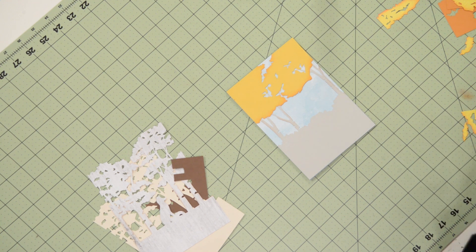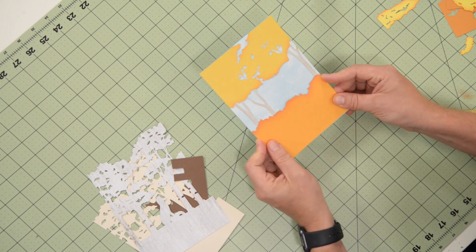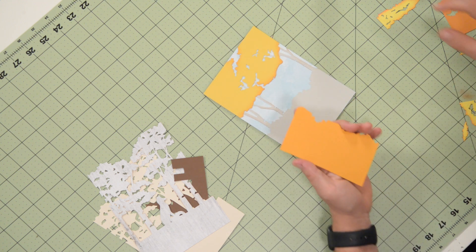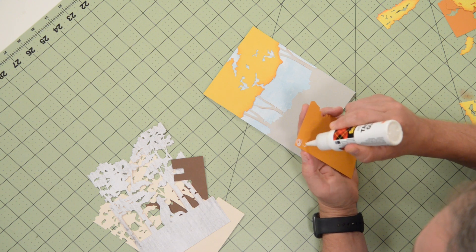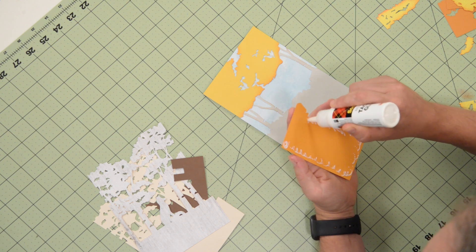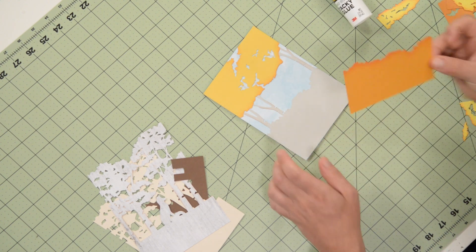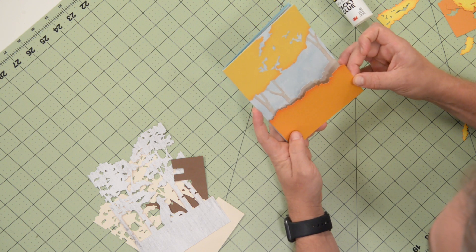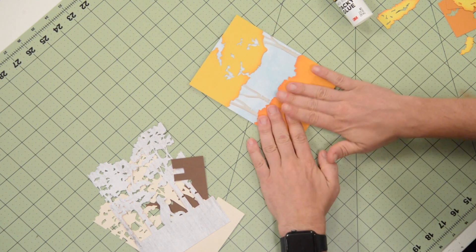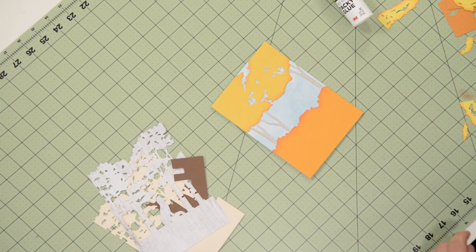Next, we're going to throw this layer down. I did strategically emboss some of the layers. This one I did not because it's mostly hidden and I didn't want to do too much embossing. I kind of picked and chose the layers that I embossed so that I didn't overdo it. It's a nice little contrast to have some layers embossed and some layers flat. I'm just going to line that up, and you can see that beautiful inking there at the top — it looks beautiful on its own without adding anything else.